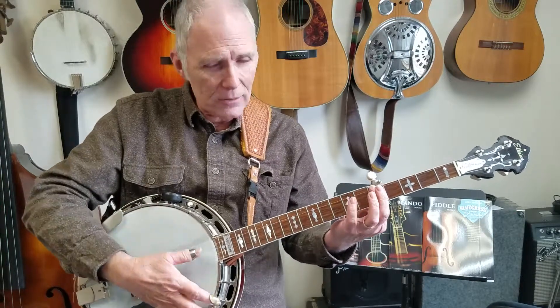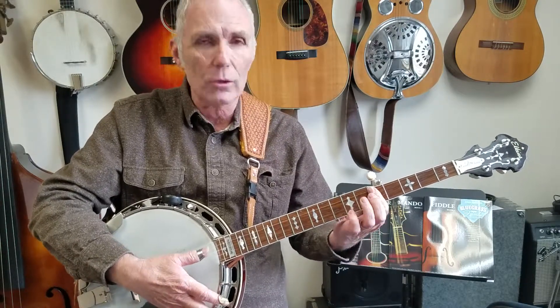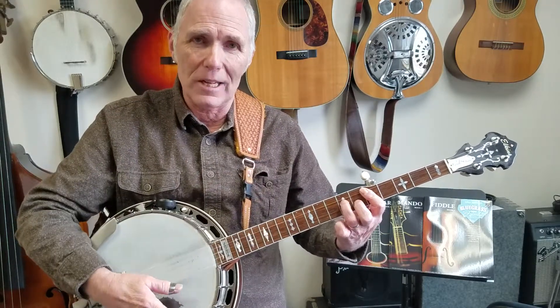And the cool thing — sorry, my band goes a little out of tune there — but the cool thing about this is that you have your I chord with it being the bar chord. You play your C shape, which is really a D shape, and then you move this over here and you have your D7 shape, and that's the 5 chord.